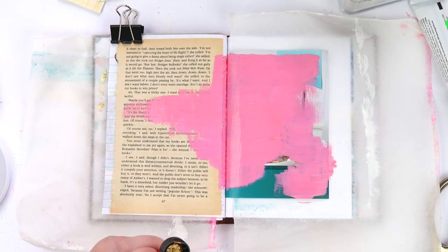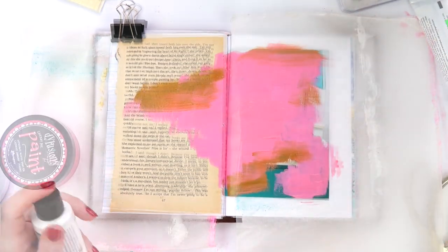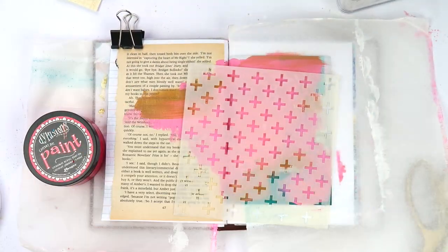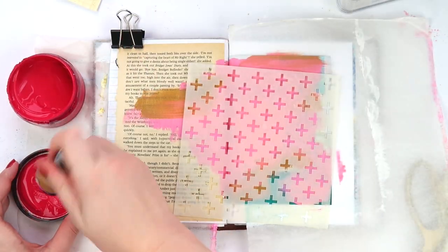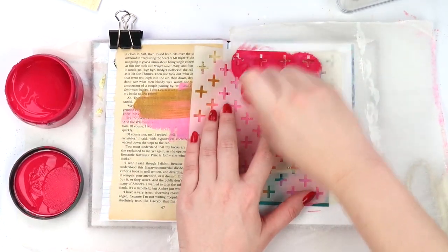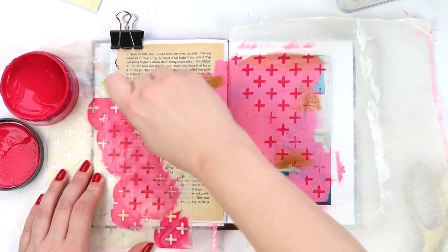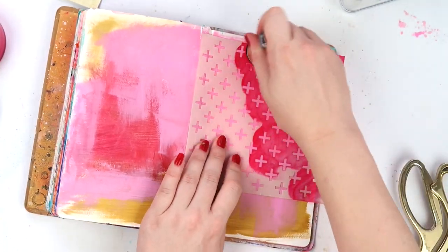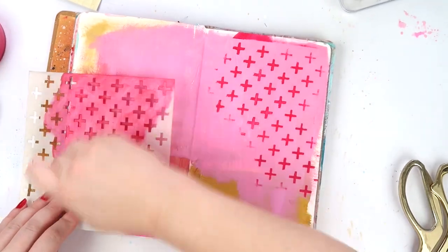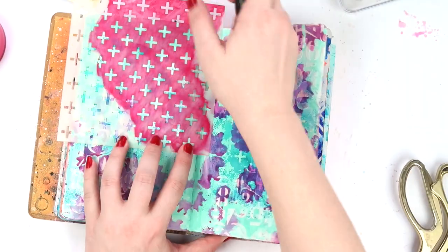I'm just splatting the paint wherever I can, plonking a bit of gold down, then doing a darker pink tone as well. I'm using dilutions and grabbing a stencil with Tim Holtz ink daubers, just doing a basic plus-sign pattern. Then I'm doing the same in my use it up journal just to get that paint off the dauber — it's on there so I might as well use it up.